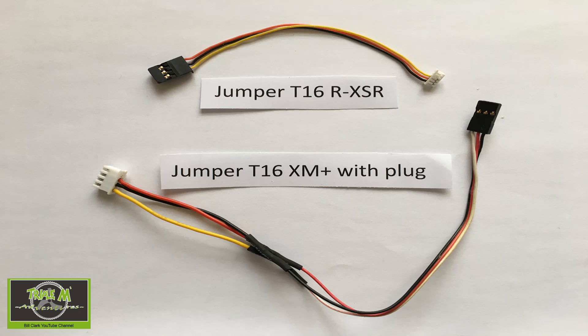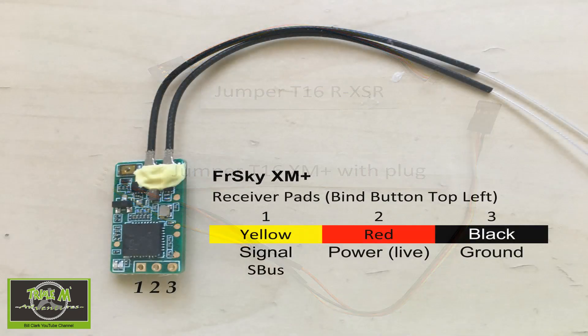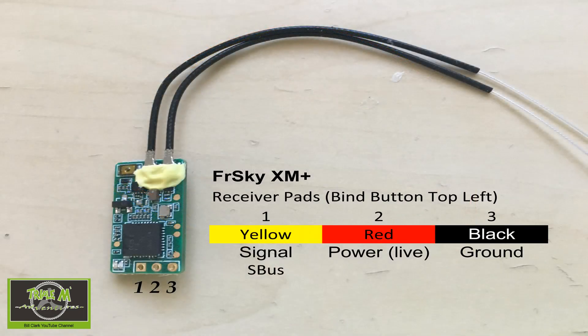You must be careful with the XM Plus one because you could put the plug in the wrong way. Now let's take a look at the FrSky XM Plus receiver. You've probably already know the wiring on this because you would have wired it into your quadcopter, but you can see I've numbered there one to three and it's signal, then live, and then ground. If you go back and look at the picture of the leads for the RXSR, you'll see the plug that goes into the receiver is in the same order: signal, live, and then ground.